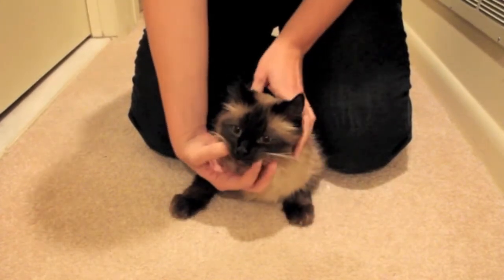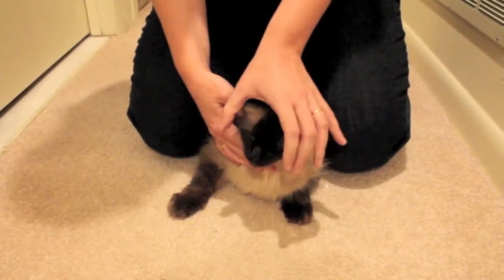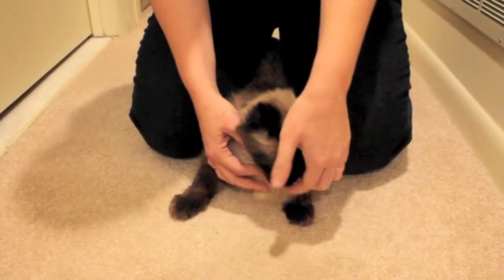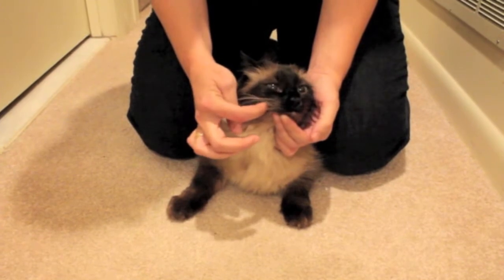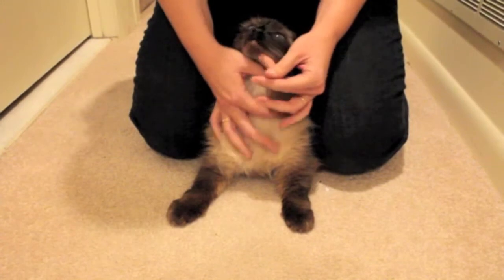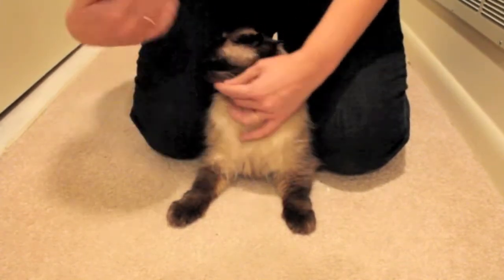If you exert some pressure on both sides of the mouth, the mouth will automatically open. I prefer to do this from the top, and the idea is to put the pill at the end of the mouth. So I open the mouth, place the pill at the end, and then tilt the head backwards so the cat swallows the pill.